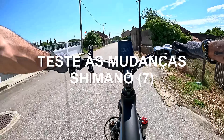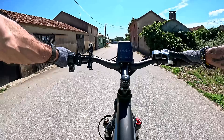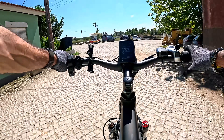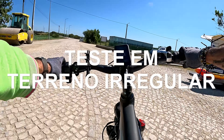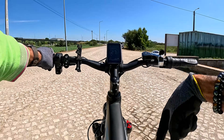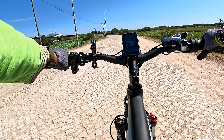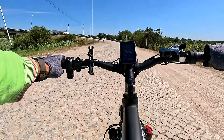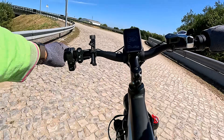Vou testar a mudança das velocidades Shimano — mudam muito bem, sem falhas, ótima transmissão. Vou testar agora em paralela, em calçada, para vermos o amortecimento. É uma pena não ter um amortecedor atrás ou ao centro, como tem por exemplo o outro modelo, a S26 que eu já trouxe ao canal. Mas olhem para isto — o conforto é muito fixe! Que jada, eu tive que travar!